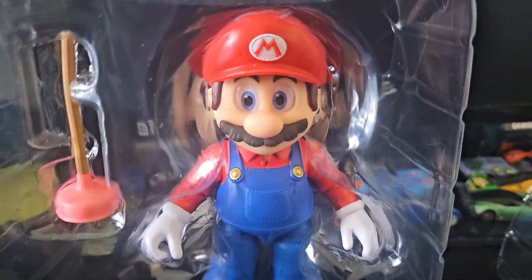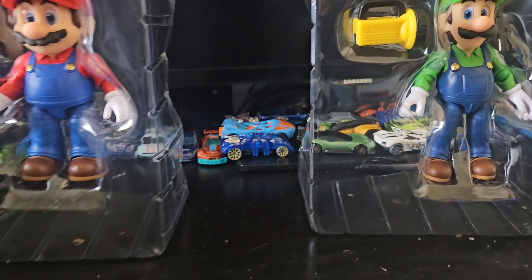I bought these two guys — you got Mario and Luigi right here. I didn't get Peach, Toad, Kamek, or Bowser — they were too expensive. I could only afford two, so these guys are all that matter.